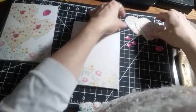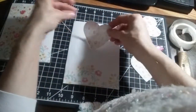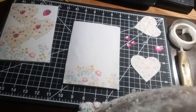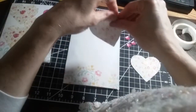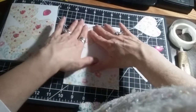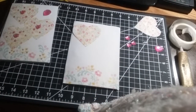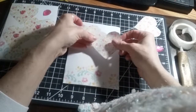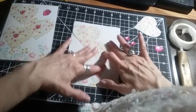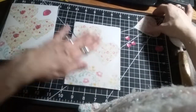Then you're going to need to cut out three hearts, and we're going to place them down on the card — just like that — and one more here.